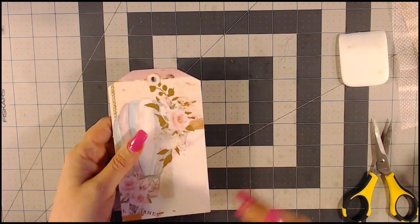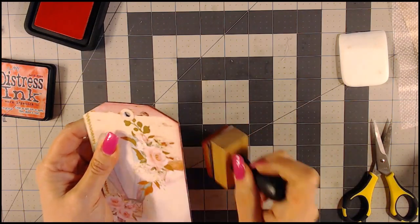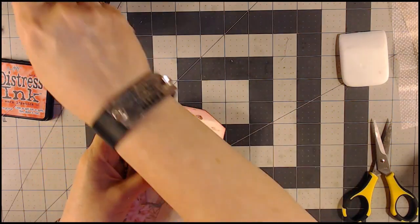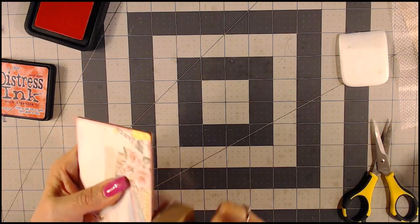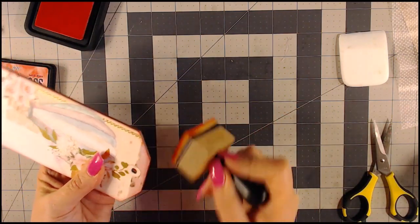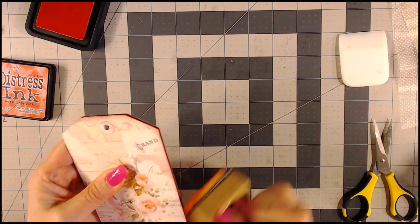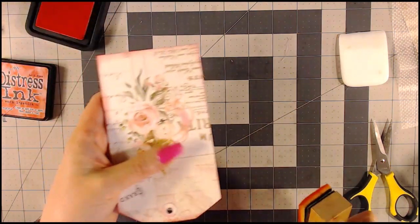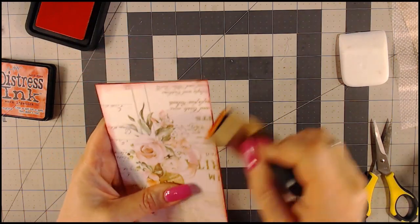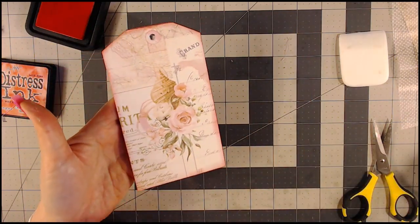Now I'm going to take my distress ink and go around the edges. On my tags I like it to be somewhat heavy — I'm not just doing it to get rid of the white you see on the side. I like a heavier inking on my tags. I do the back also. So there's the back and our front.